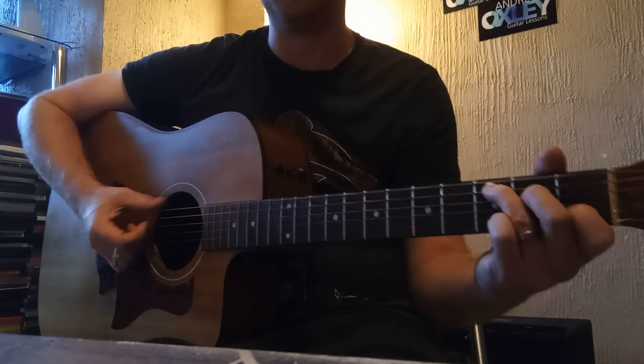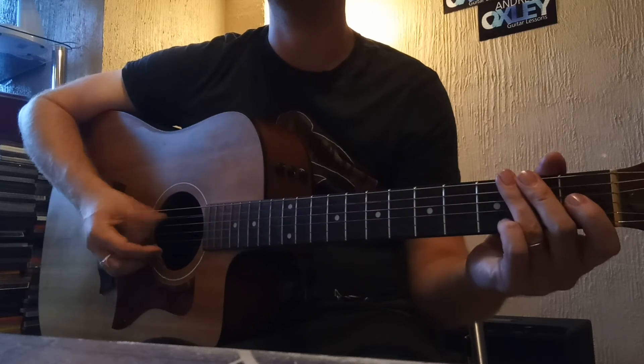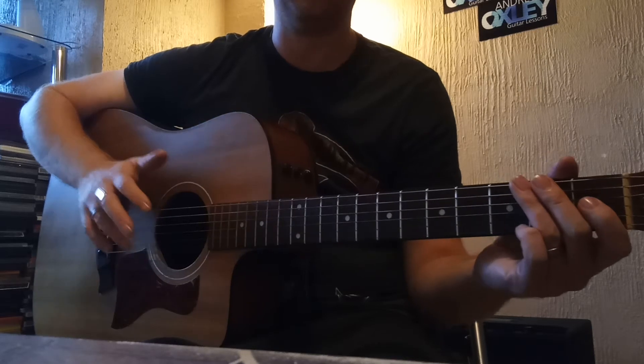Basically, your thumb is going to play a bass line and your thumb is only going to play the low A string and D string. Then with the other three fingers — your first, second, and third on your right hand — are going to play a melody.